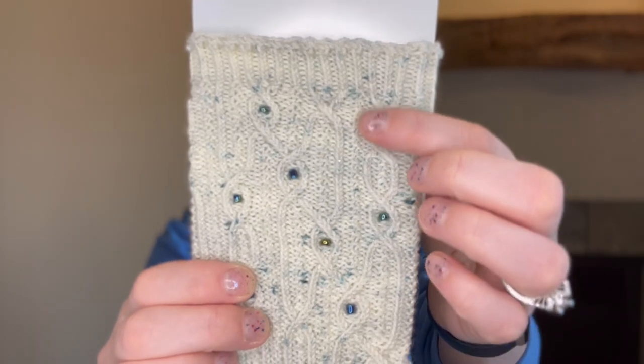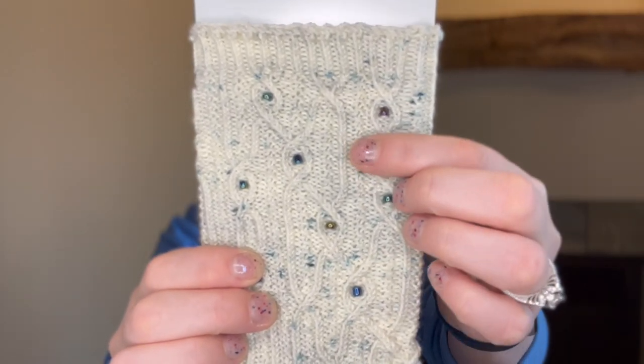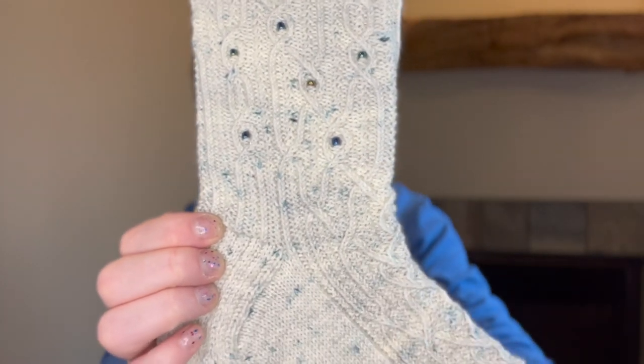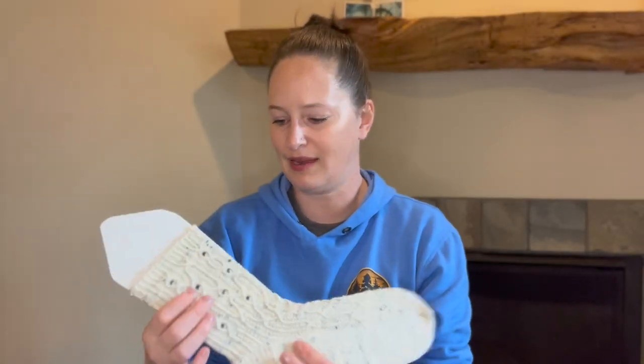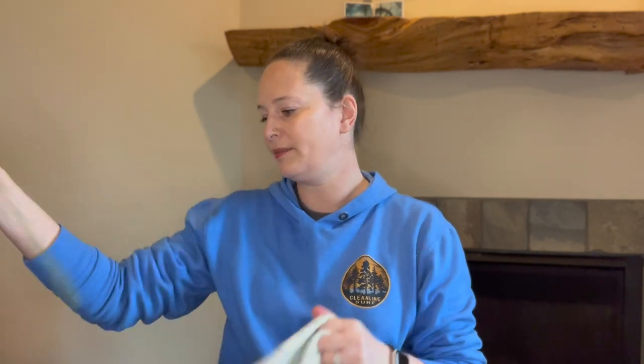I think they are absolutely beautiful. Again there's a left and a right, so I probably should have brought my flat blockers to show these because they show them off a little bit better, but this is what we're working with today. I haven't washed or blocked these but the blockers really do open them up.